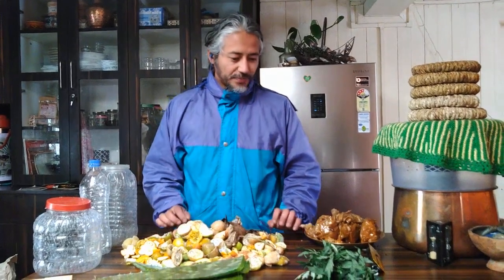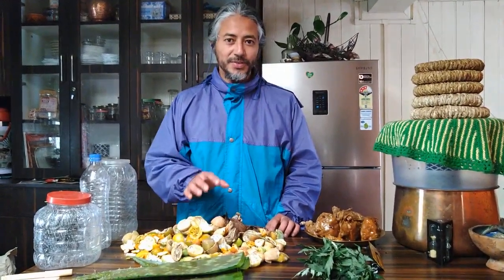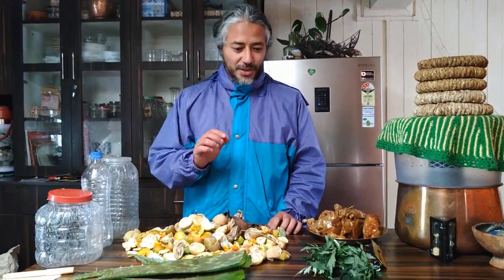Good afternoon everyone. Today we are going to talk about bioenzymes and I'm going to show you how we can make bioenzymes, which is a very effective cleaning agent using all the ingredients that you find from around you and especially using all the waste products that you have at home.